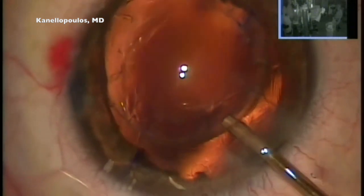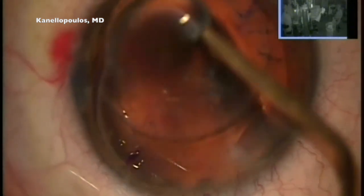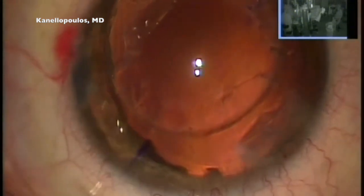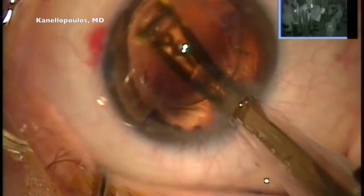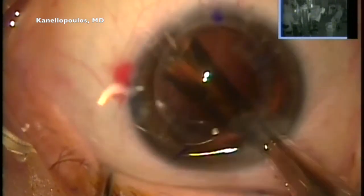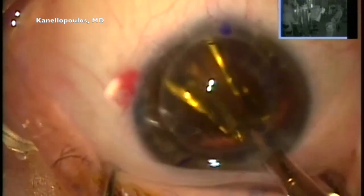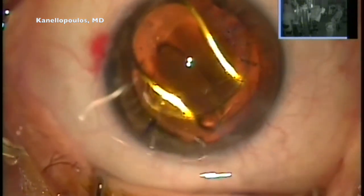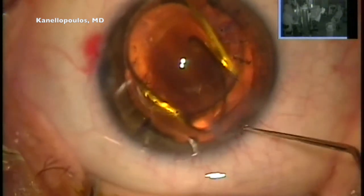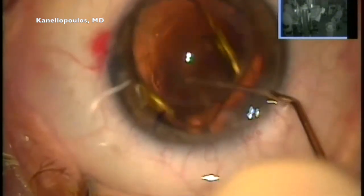Now we're here to inflate the capsular bag and go in with our favorite toric IOL — the aspheric Acrysof toric. We want to correct the astigmatism at the central corneal diameter that we measured. I'm going to place the lens, and of course the issue now becomes how to treat the extreme photophobia this patient has from the significant iris dialysis from the injury, which was done at a state hospital in Athens.